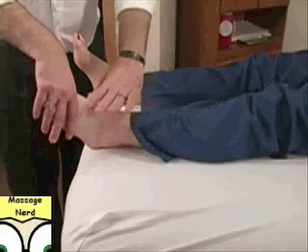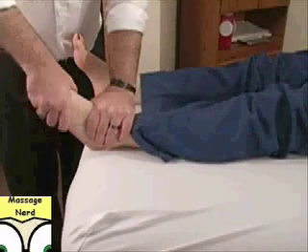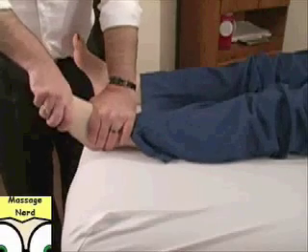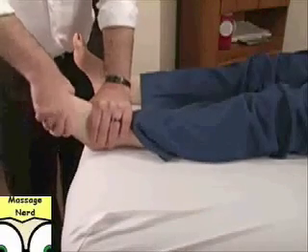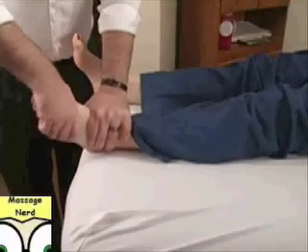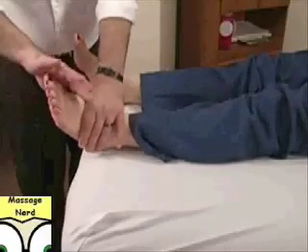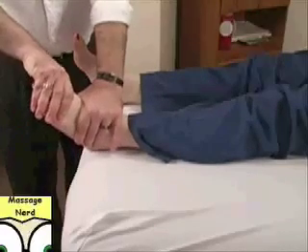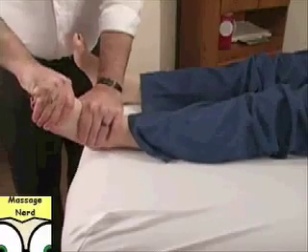All I'm going to do is essentially anchor her ankle and open up her foot using gentle pressure, pulling out and twisting. You can actually hear and feel pops and clicks, and then placing the thumb right below the ball of the foot, a little bit of gentle pressure on the great toe.